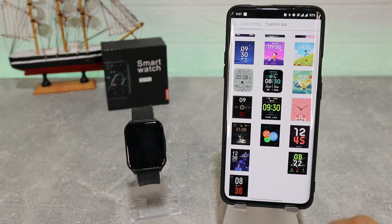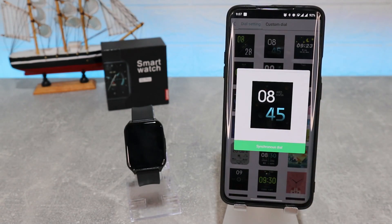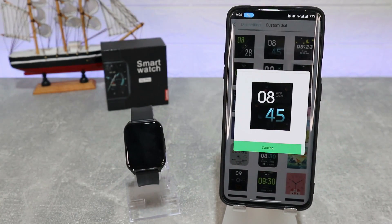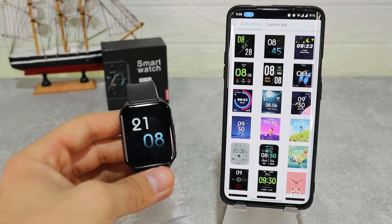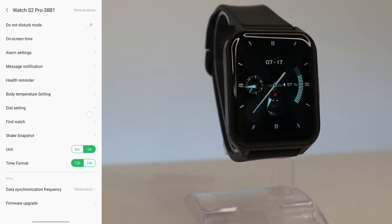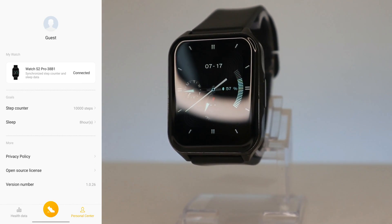Here you can choose whatever type of watch face you want and press Download. It will download and synchronize automatically, which is a great feature. After a minute or so it will sync itself, and now we have a brand new watch face which looks awesome. You can do this as many times as you want.